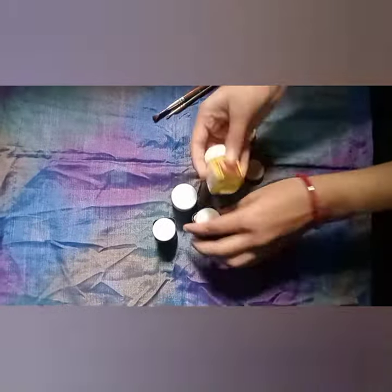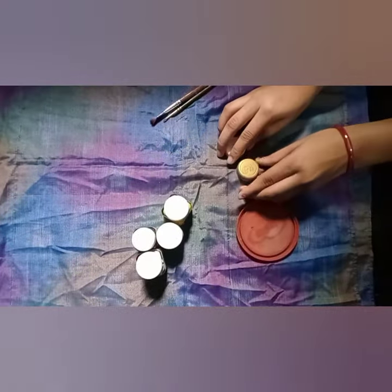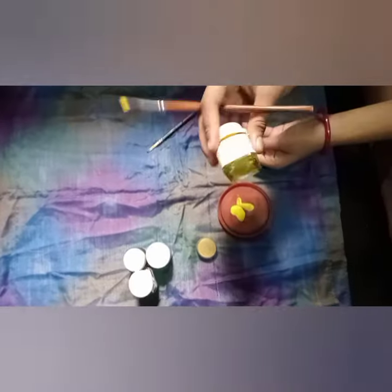We will add white, lemon, yellow, crimson, and black. We will add these 4 apples. Then we will add a white cap.